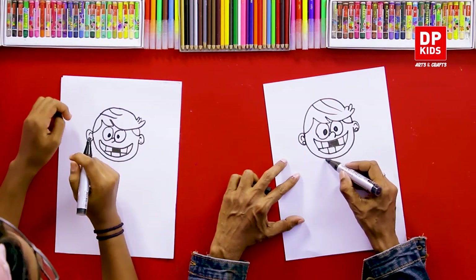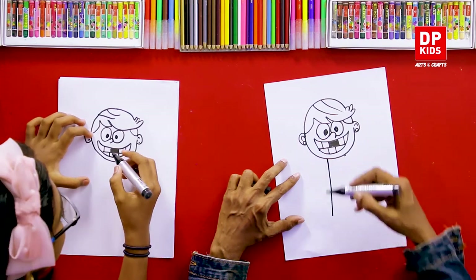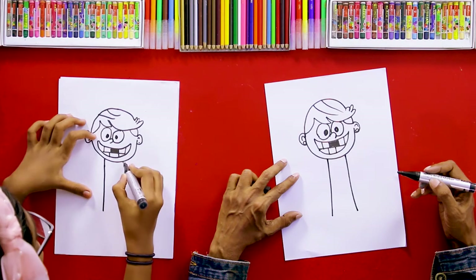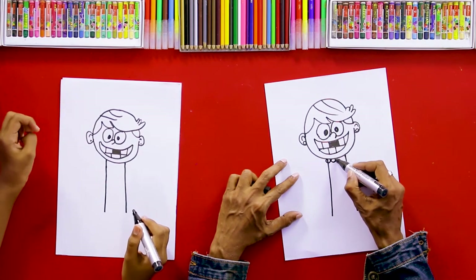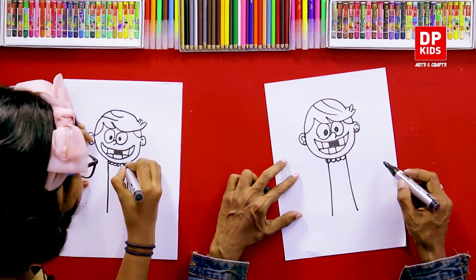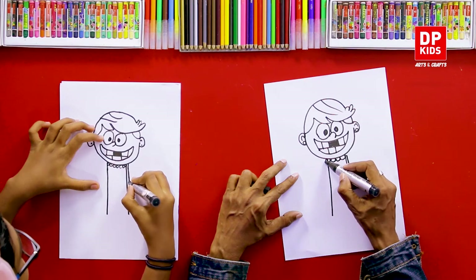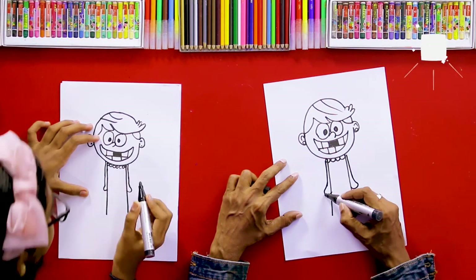Now we can draw one line like this, and two lines we can draw like this. Then we can draw small circles like this. After that we can draw hands — like this, and the other hand like this.